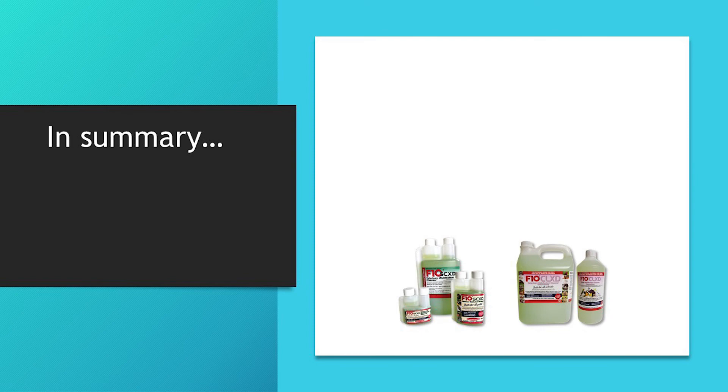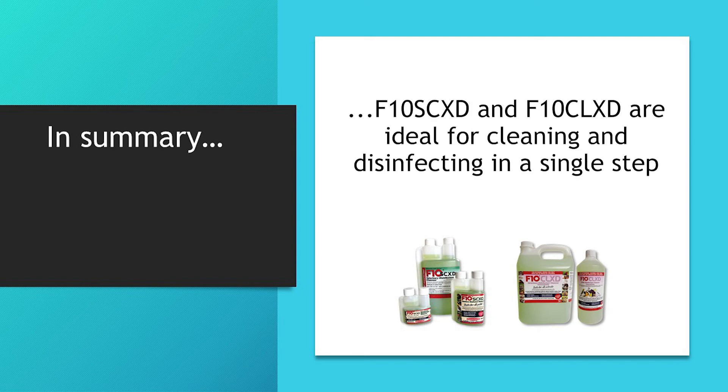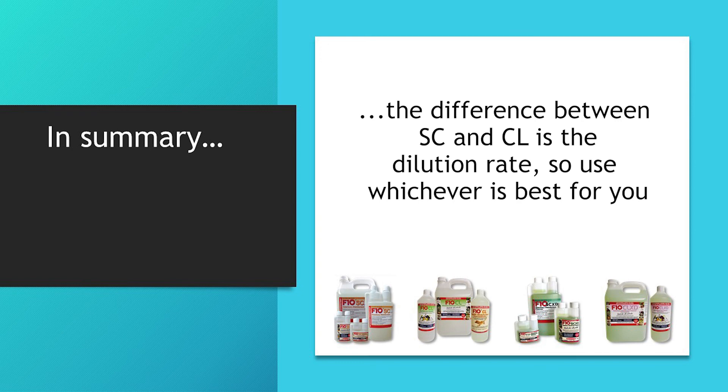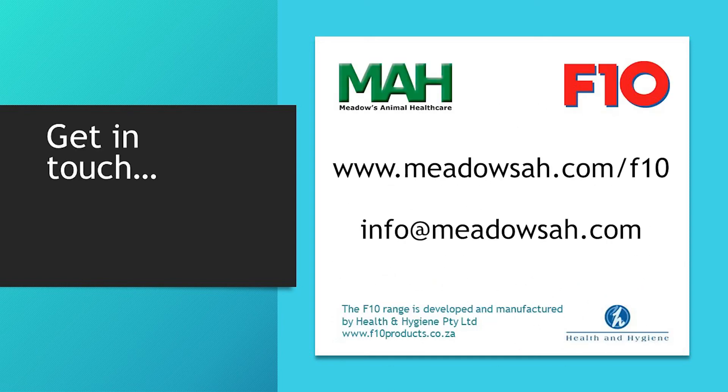So in summary, the XD products in the F10 range have an added cleaning detergent. F10SCXD and CLXD are excellent when you need to clean and disinfect in a single step. Use F10SC or CL to disinfect clean surfaces and then leave them to air dry. The difference between the SC and CL versions is just how much they should be diluted, so use whichever you think is best for you. We hope that this video has been helpful. For more information on any products in the range, please visit our website. If you have any questions, please get in touch.